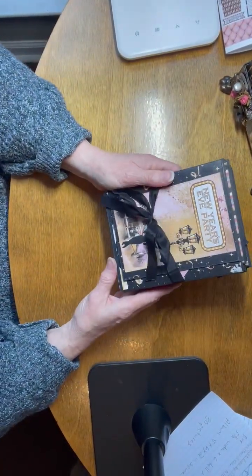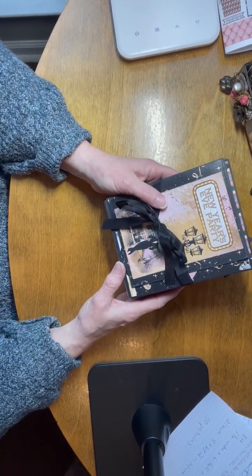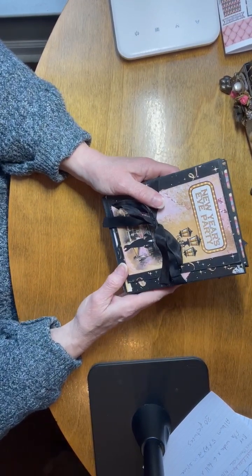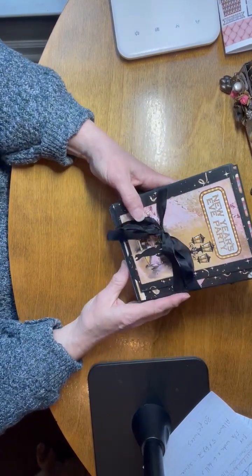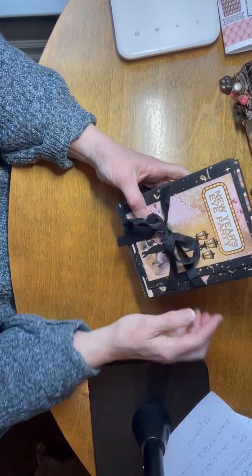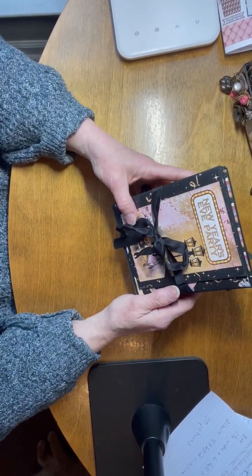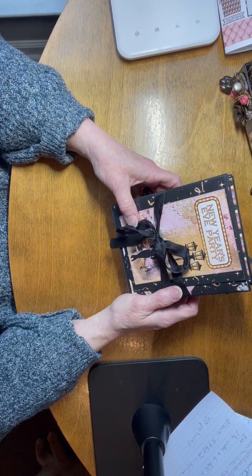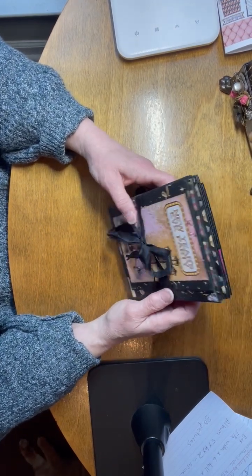This album will hold about 30 pictures. It is New Year's themed, but I think it would be cute for a prom album also. You would have to strategically place some pictures to cover up the places where it says 'New Year's,' but I think the paper would lend itself well to a prom type of album.